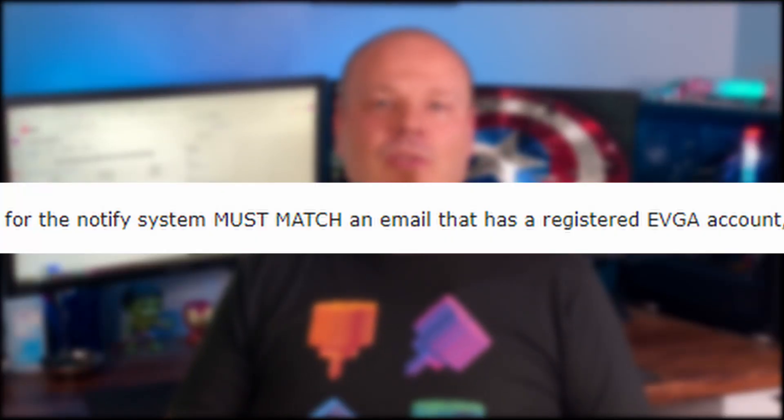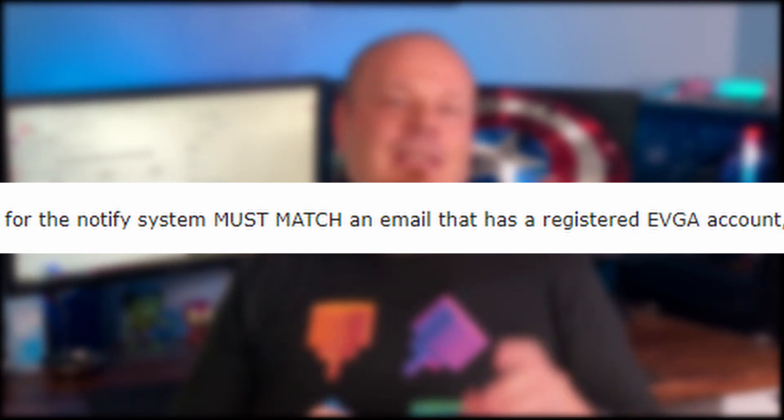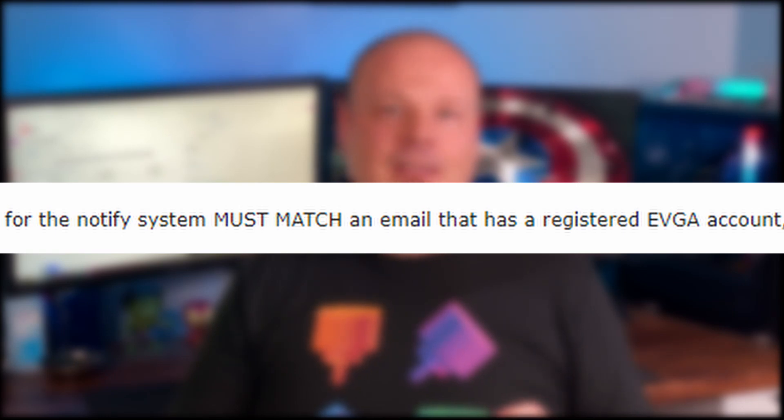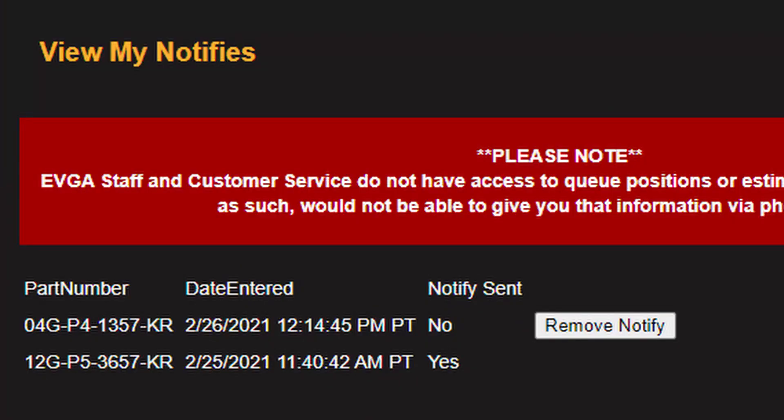For anyone who's been in the queue system longer and hasn't gotten their card yet, here's something very important I discovered on the EVGA website after testing: the account email you use to sign up must match the email address you put in for notifications. If they don't match, it will look like your notification went through and you're in the queue — you'll even get a confirmation email from EVGA — but if you check your notifies, it won't be listed and you won't actually be in the queue to get that card.